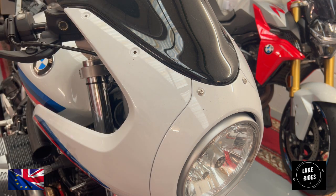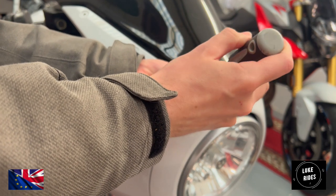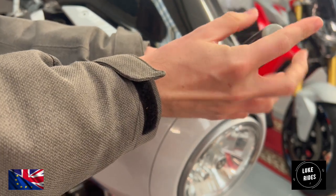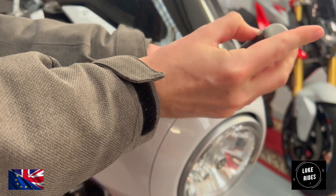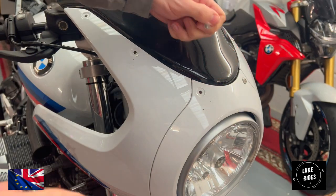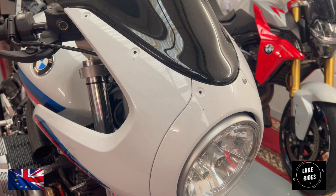This has turned into quite a big job. Again, they're not particularly tight — you don't even need a ratchet. Be careful not to damage the paintwork.